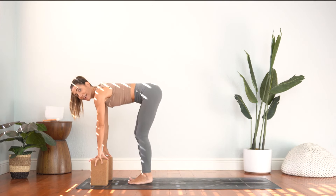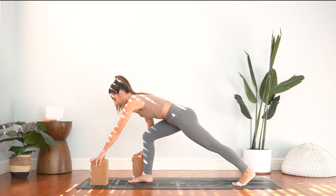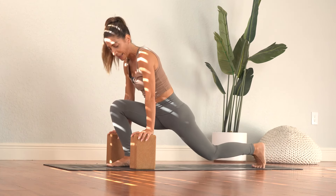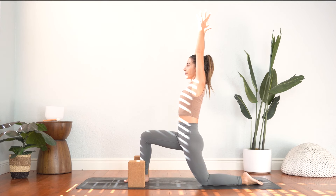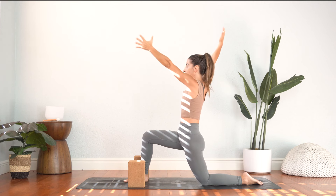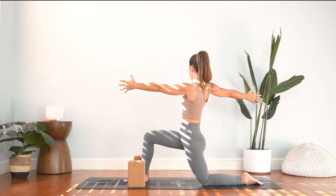Take an inhale and exhale. Catch hold of the blocks, halfway lift. Shift your weight to your right foot. Take a big step back of your left foot — you can take the blocks with you, and feel free to pad your back knee with a blanket if that feels better. We're rising up into a low lunge position, arms reach up. Couple breaths here, mindfully moving, sending compassion to ourselves. From here we'll take a twist — left arm comes out in front, right arm comes behind us for an active twist.